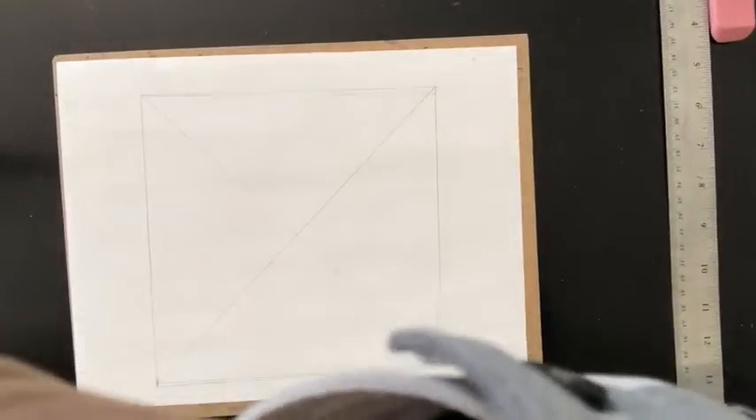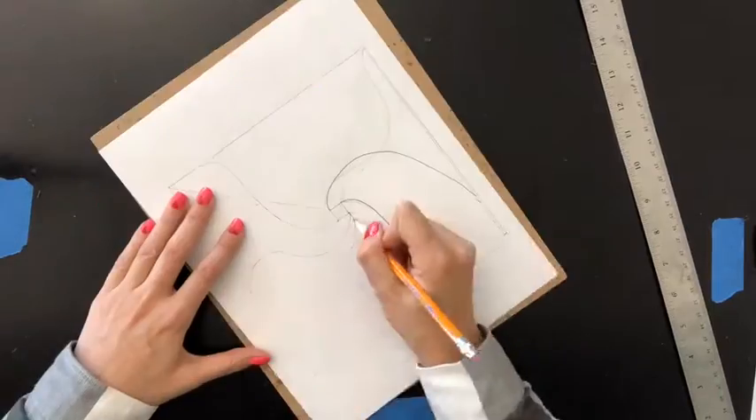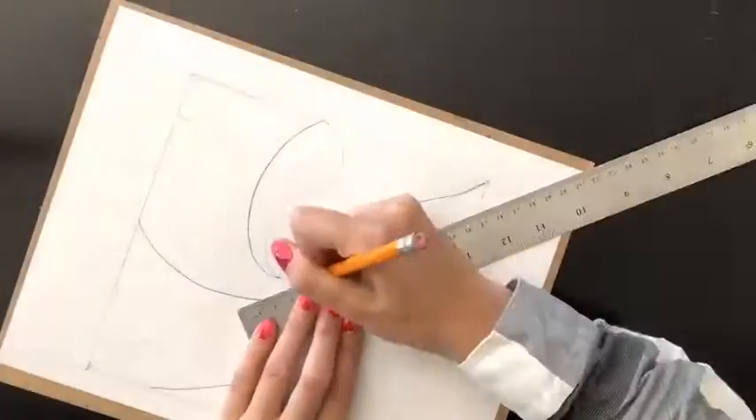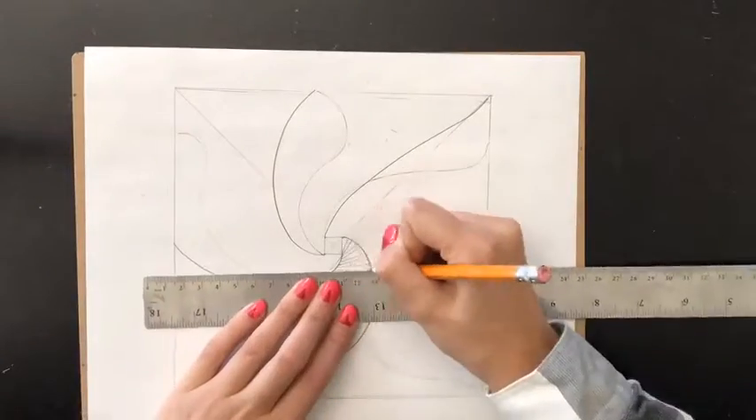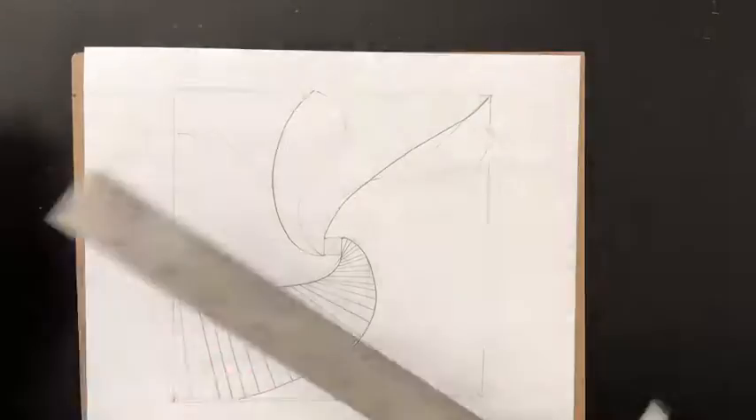This word reminded me of a lesson I recently taught on Op Art. Op Art utilizes optical illusions and black and white to trick the eye. I decided to do a variation on my wavy tunnel project and created a fun twisted square vortex.